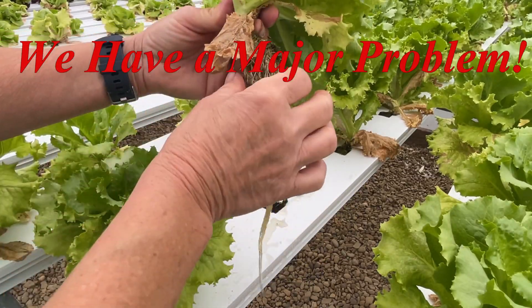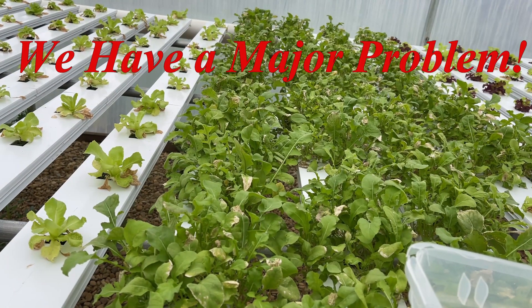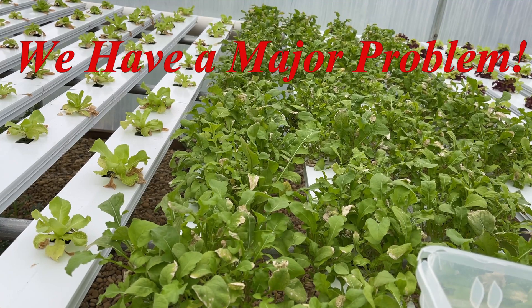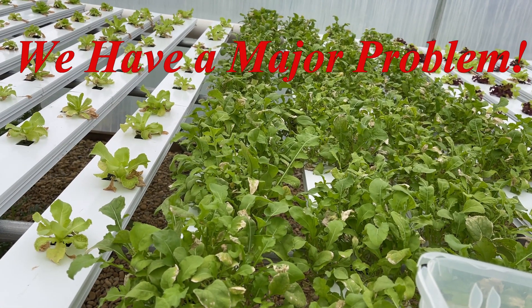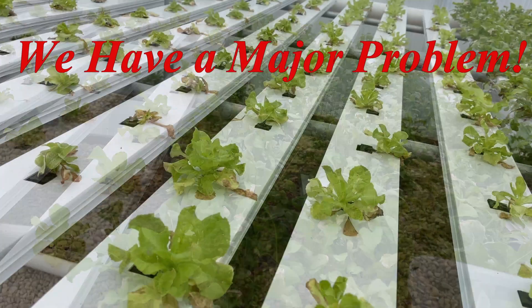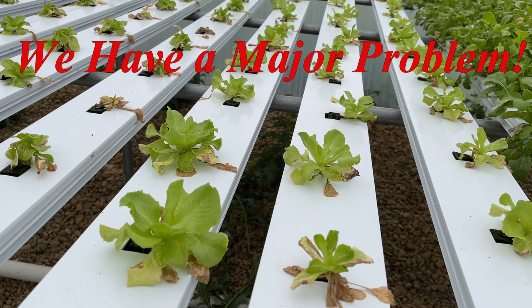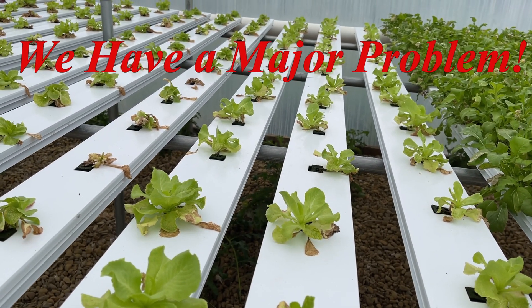I pull out a plant here — you can see how brown the roots are and how everything just snaps off. This is the arugula. At first I thought it was a nutritional problem. We checked all the probes, the EC and the pH probe, thought we had the problem under control, and it just kept getting worse. As you can see from this lettuce here, it's not doing really well. The bottom leaves are turning brown because the roots are compromised and it's not getting the nutrients it needs.